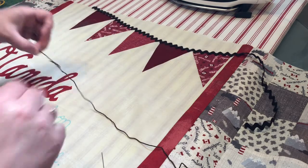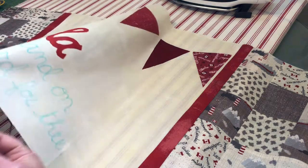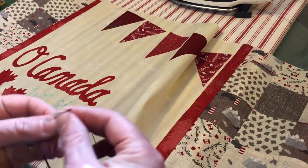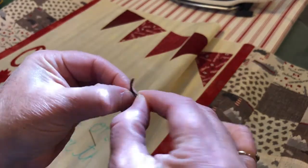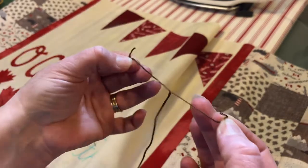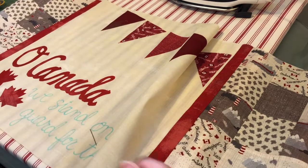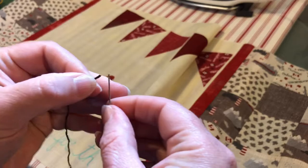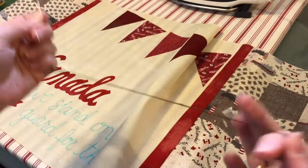Just to get started on the embroidery, I've got all my words traced out and I'm just going to separate two strands off of this embroidery thread so that I've got four left. I'll keep these two to combine with another two later, and then we're just going to thread this onto our needle and put a little knot at the other end.